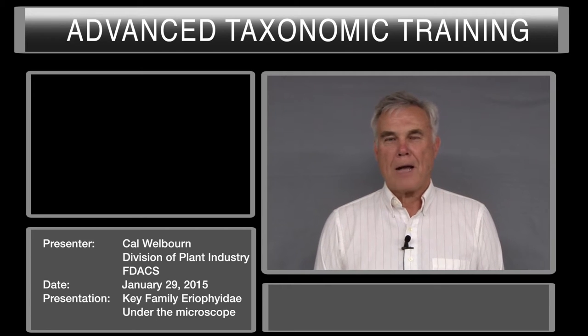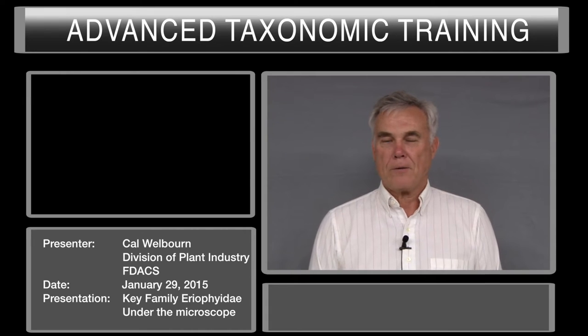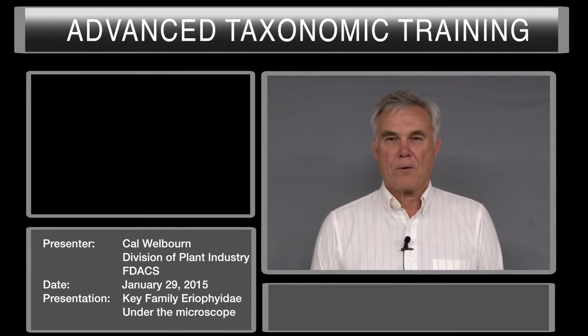Hello, I'm Cal Welborn, Acrologist with the Florida Department of Agriculture and Consumer Services, Division of Plant Industry in Gainesville, Florida.